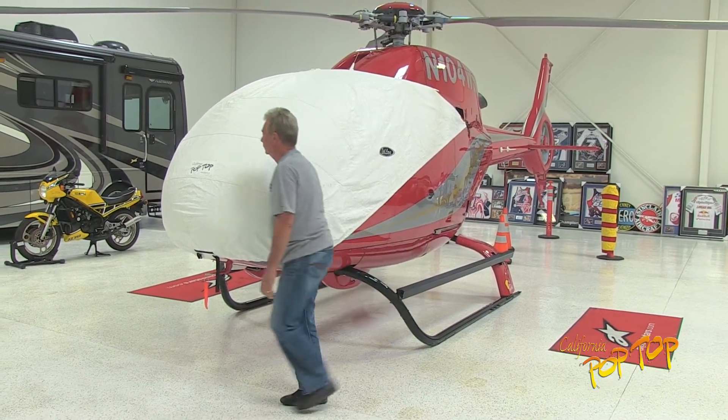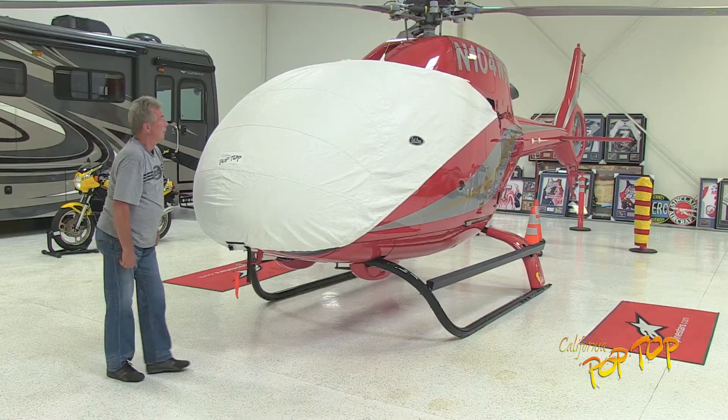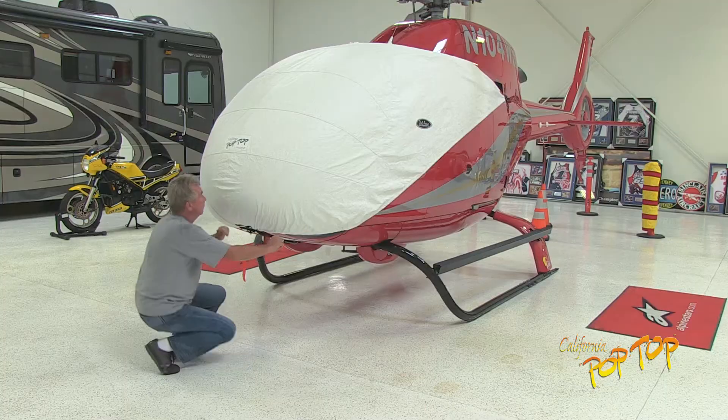Ensure the cover is evenly positioned on the aircraft. Then buckle the nose strap and tighten by pulling each end securely. Installation is now complete.